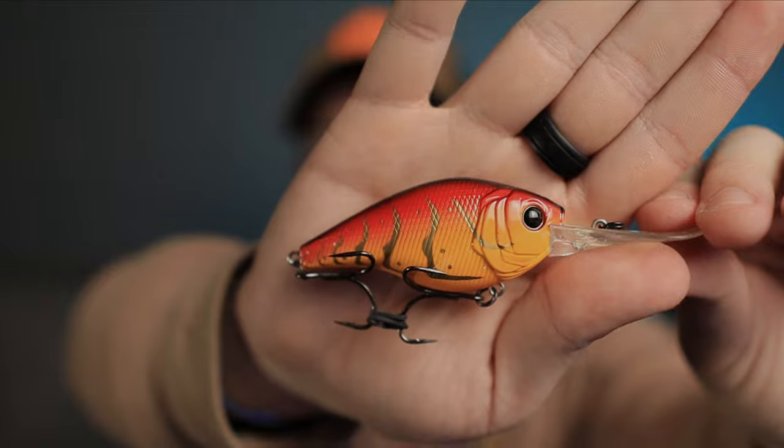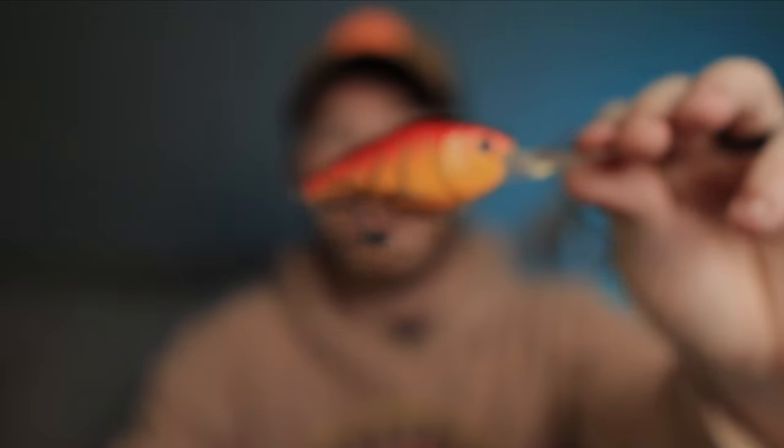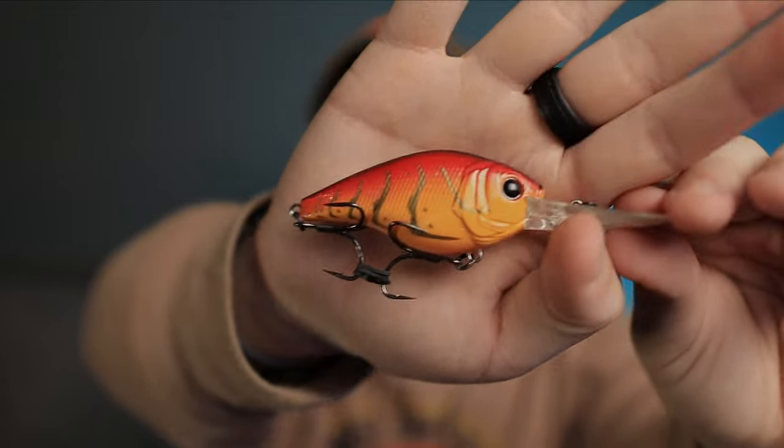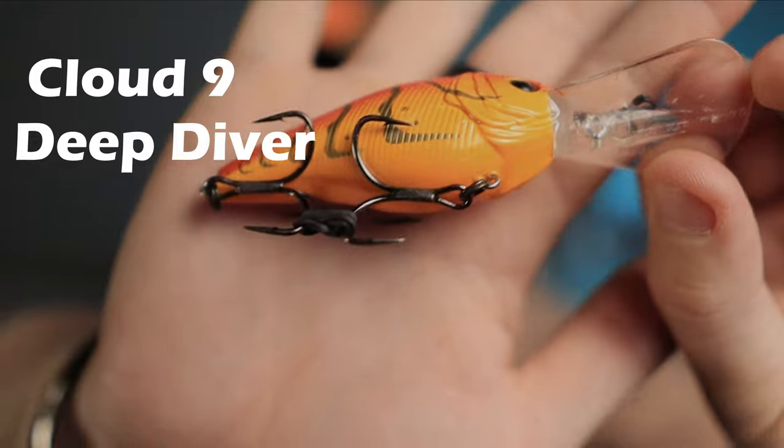They have knockers in there, so when it's hitting those rocks you can hear that bouncing off. Anytime bass are super suspended, definitely throw a deep diver. I also have one in the crawfish pattern — during the winter that crawfish pattern is going to get you bit, especially in muddier waters like we have in East Texas. If you're not getting anything on the shad pattern, go for the crawfish pattern. The Six Sense deep divers are really durable with really sharp treble hooks — I love them.